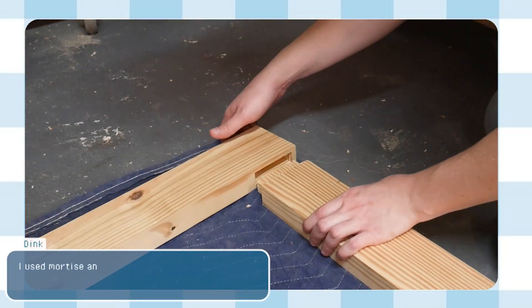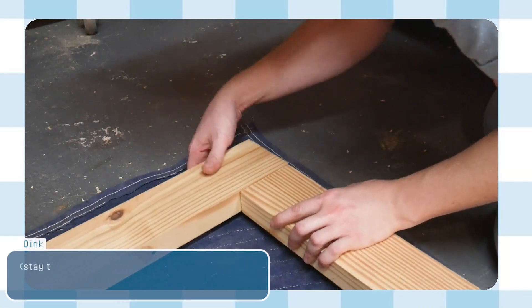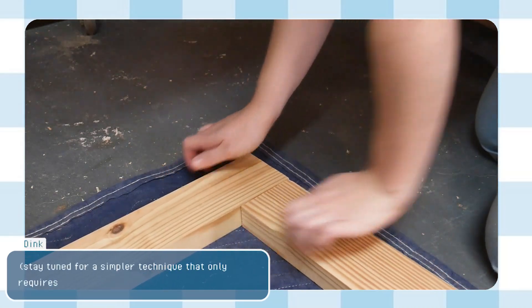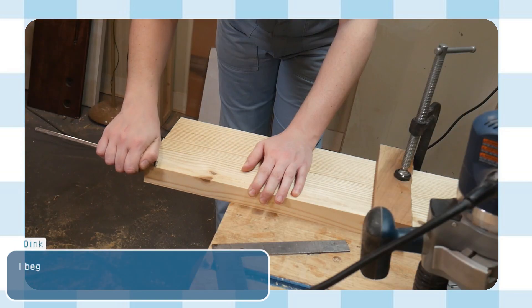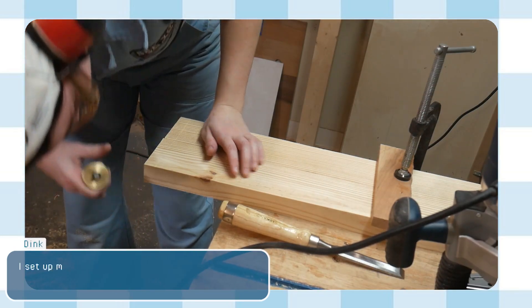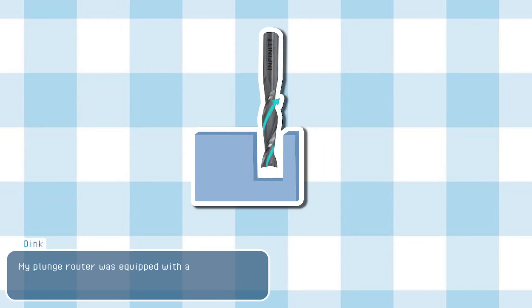I used mortise and tenon joinery to create the frame — but stay tuned for a simpler technique that only requires a power drill. A mortise and tenon is an incredibly strong wood joint that consists of a rectangular peg inserted into a rectangular hole. The mortise is the hole and the tenon is the peg. I began by marking the tenons, then set up my plunge router with an edge guide to remove the material. My plunge router was equipped with a half-inch spiral up-cut bit.